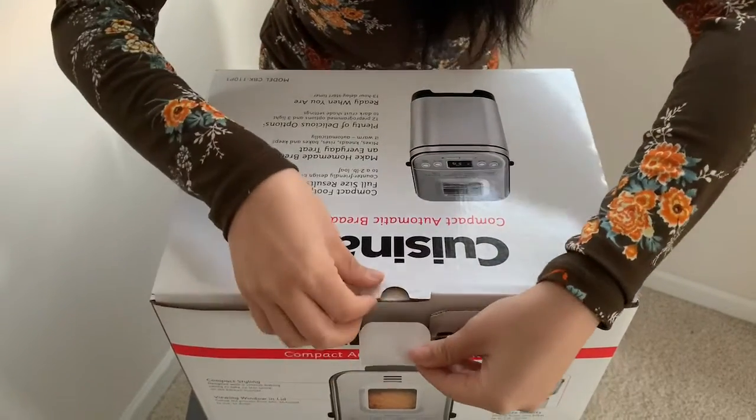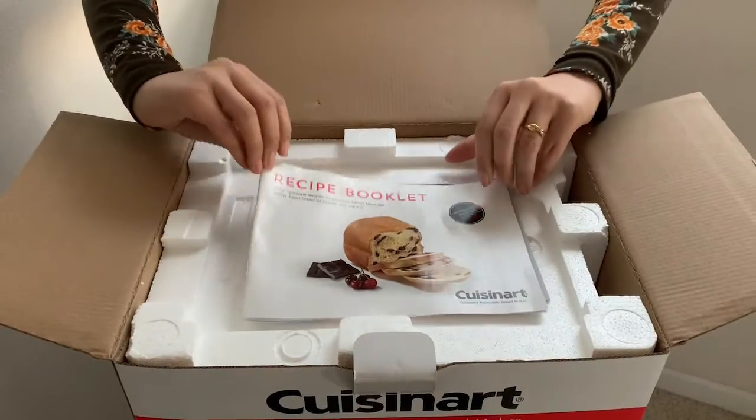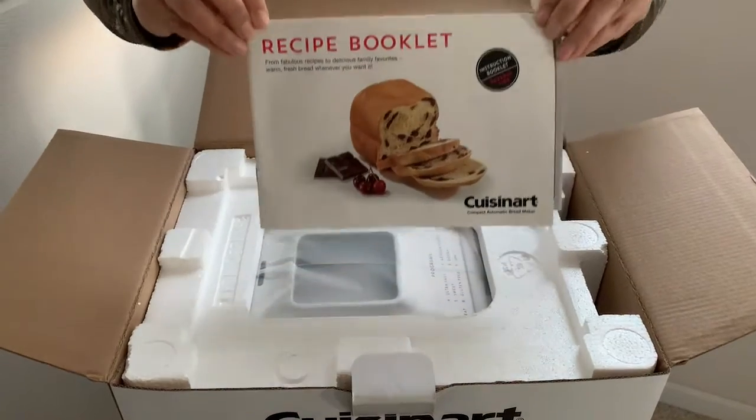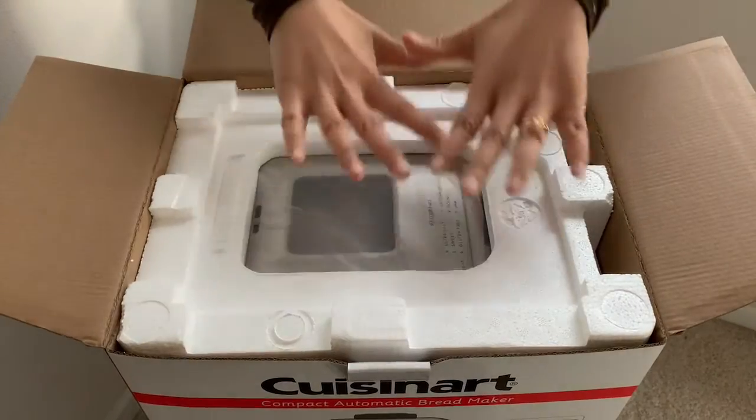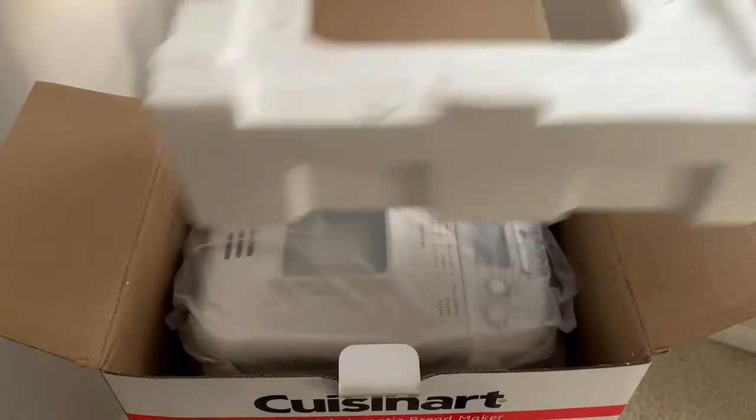All right, now let's unbox! First, let's open it up and see how it is packaged inside. As promised, there is a recipe and instructions booklet. It looks like it's well protected — let's go ahead and pop this one out.